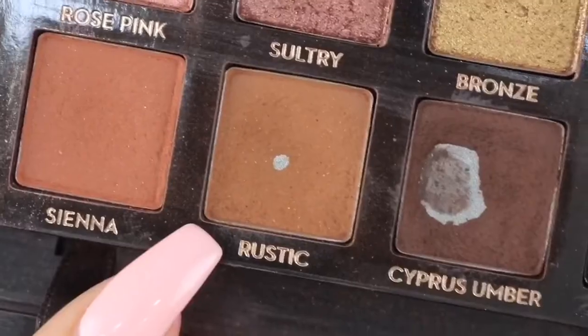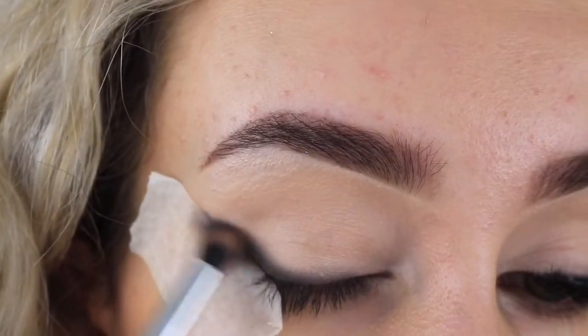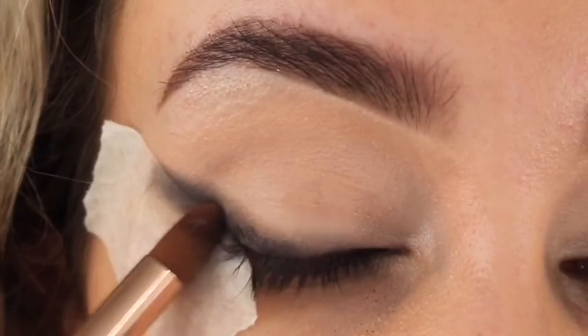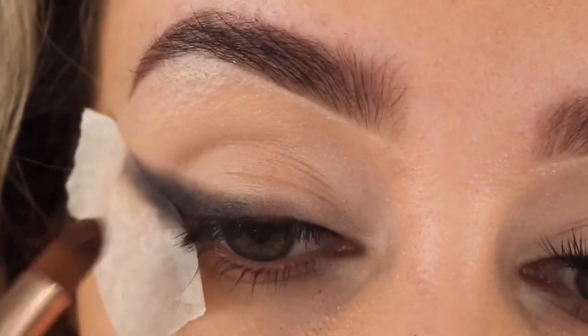Just taking whatever's left on the brush, I'm taking this further onto the lid. Now taking this light brown shade, I'm blending out all the edges and making sure everything's nice and smooth, then going back in with the black shade just to deepen everything up again.